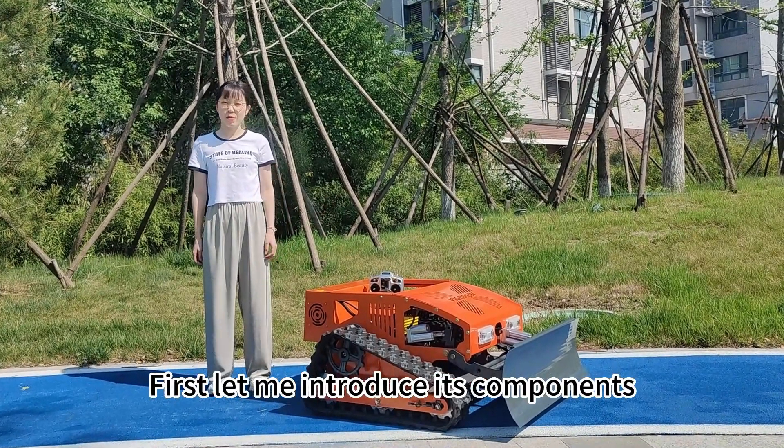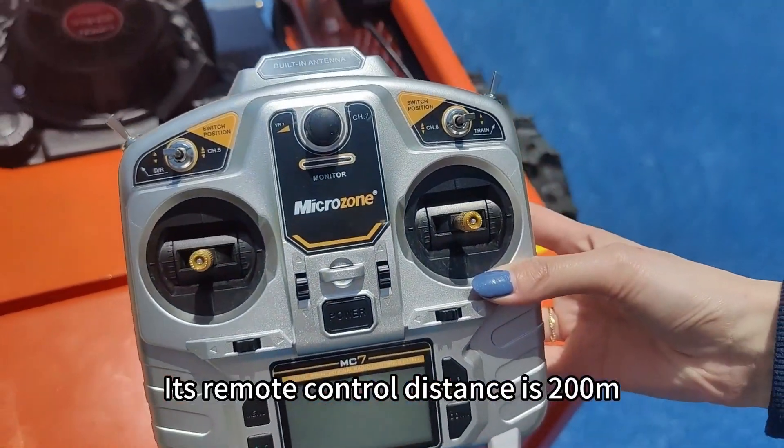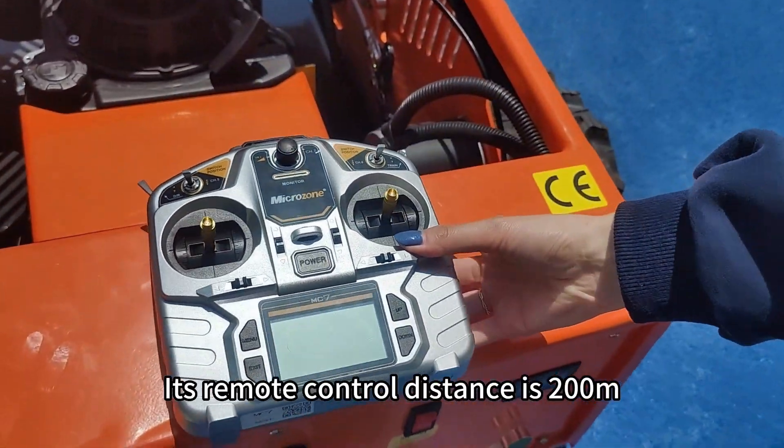First, let me introduce its components. This is the remote control. Its remote control distance is 200 meters.